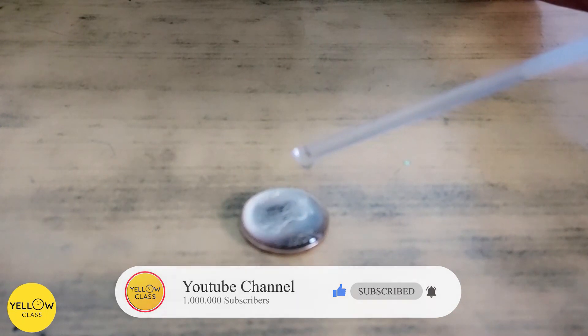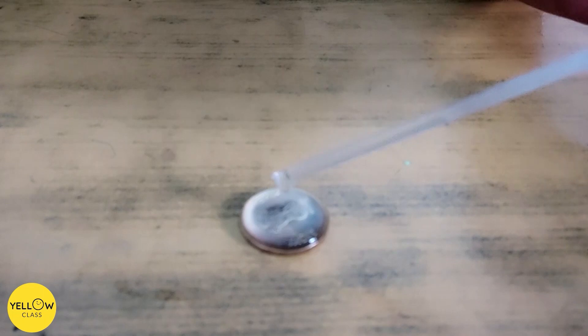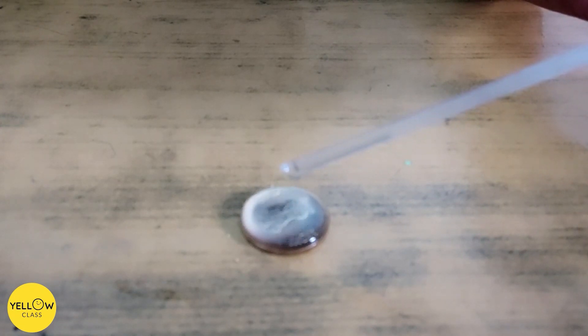Keep going until the water spills over the side of the coin.